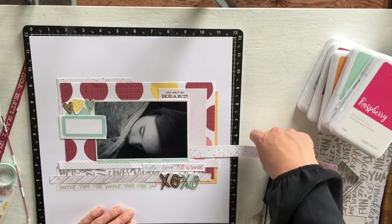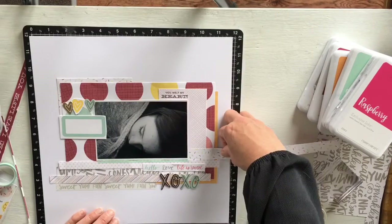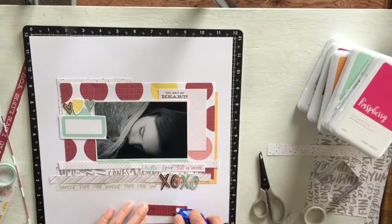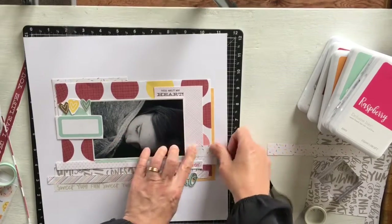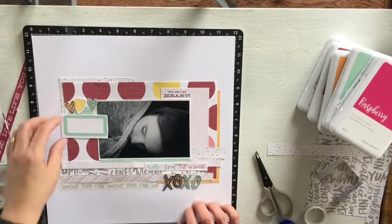I felt that this pink pocket card — where it's got 'You Melt My Heart' at the top — was showing too much when the other pages were tucked well behind. So I was trying different ways of breaking that up a little bit so it's less prominent.